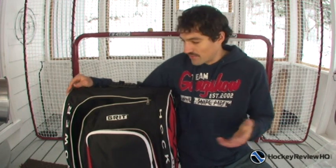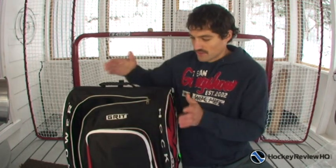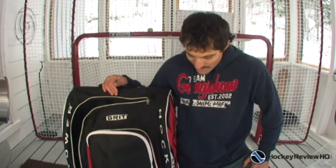But if you have a minivan and a few kids, the cool thing about these Grit bags is they stand up straight so you can sort them in a row. So it might be a bit easier for those setups, but I like bags you can just stuff and jam in there. My recommendation: great for kids, and if you're an adult who likes all the cool features like organization, breathability, and wheels, go ahead and pick one up. Thanks a lot for checking out the video — we'll see you in the next one. Don't forget to check out HockeyReviewHQ.com for more reviews of hockey equipment and training aids, and check out HockeyShot.com if you want to pick up one of these bags.